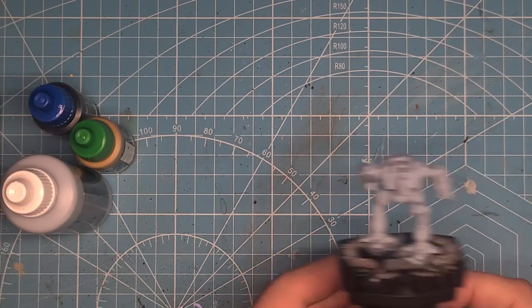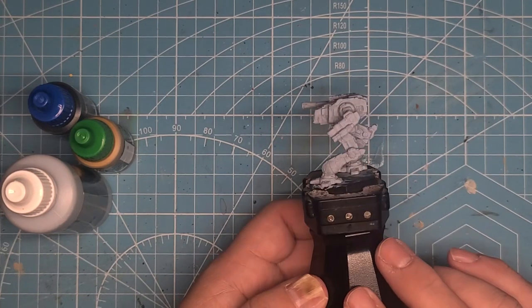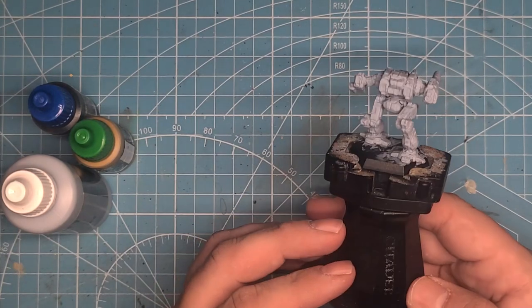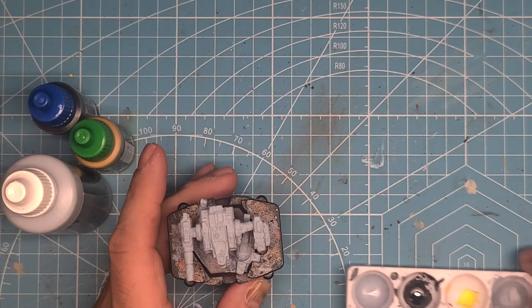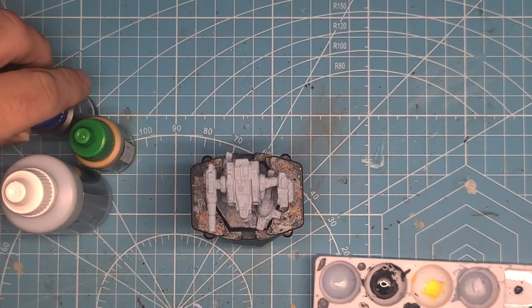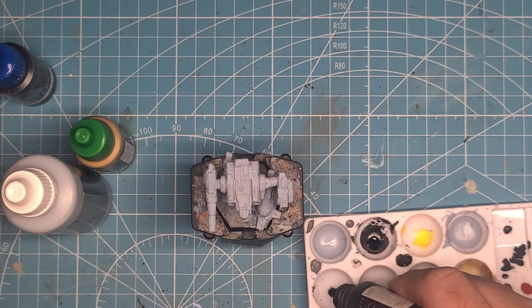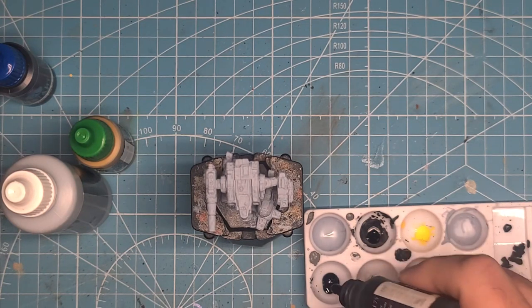First off, I just start with the primer. As you can see, I've covered the mech with the Ice Charm — kind of got that nice grayish, off-white, bluish color. And I found in a pinch that the Gollum Gray also works. Most people will use the Instacolor and put Zenithal on there or whatever else on there.